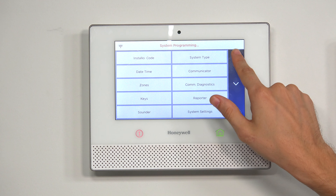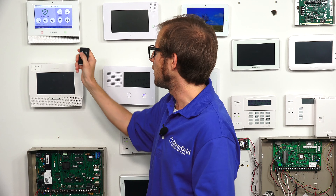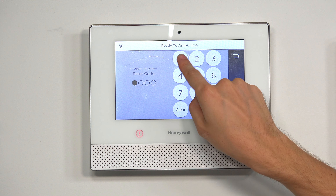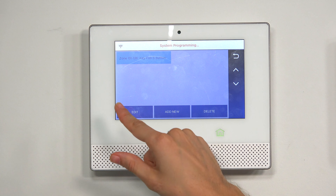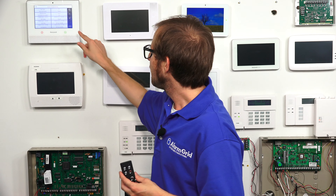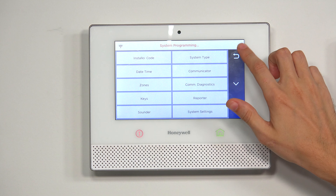And I'm going to back out to the main screen, and you're going to see that the key fob doesn't do anything. We're going to try the upper left button, and we'll see that nothing happens because I didn't set it to a user that's assigned with the system. So we have to go back into Tools, enter 4112, go to Program, then Keys, click on the key fob to highlight it blue, and then click Edit. This time, we're going to set it to a user that is set up with the system — we'll use our master user. Now when I use the key fob, it should work properly. I'll click Save and back out to the main screen.